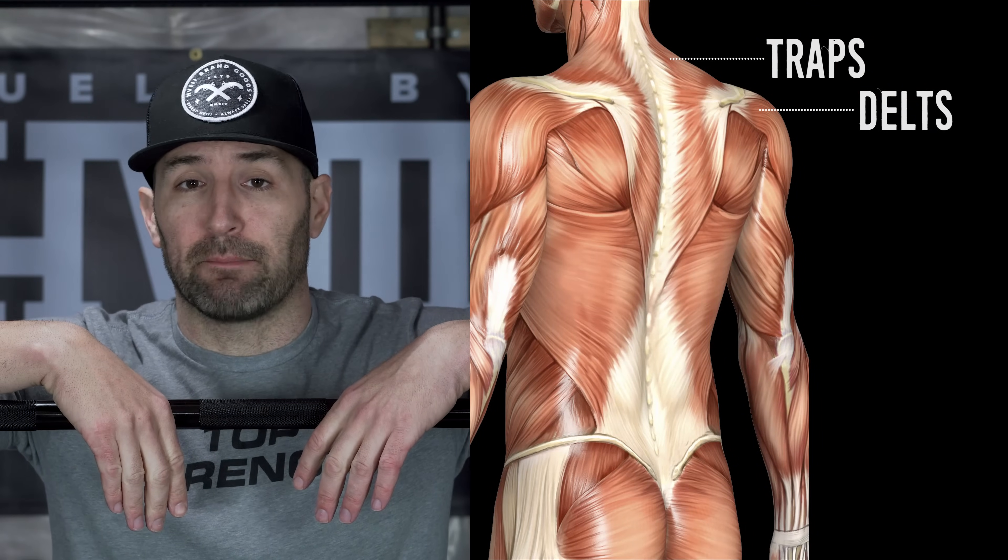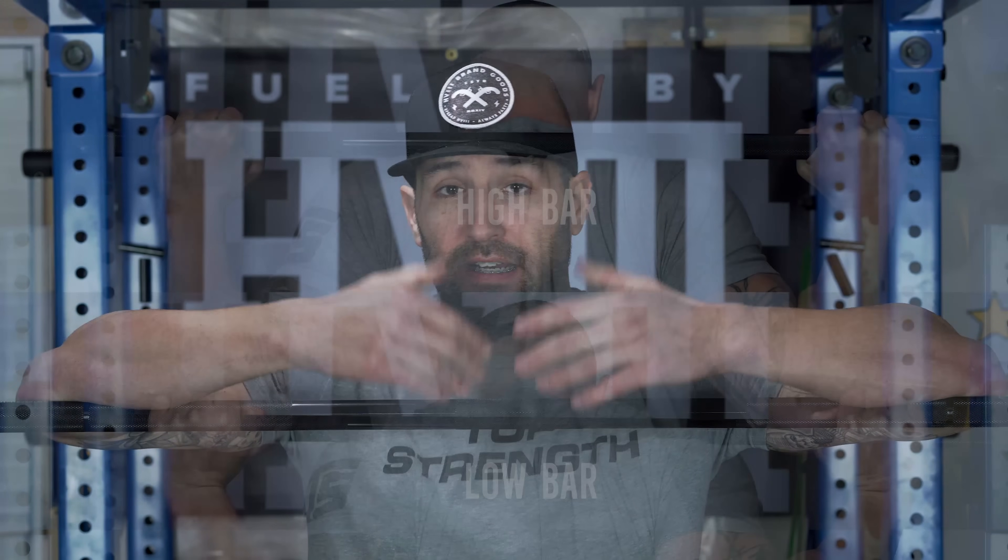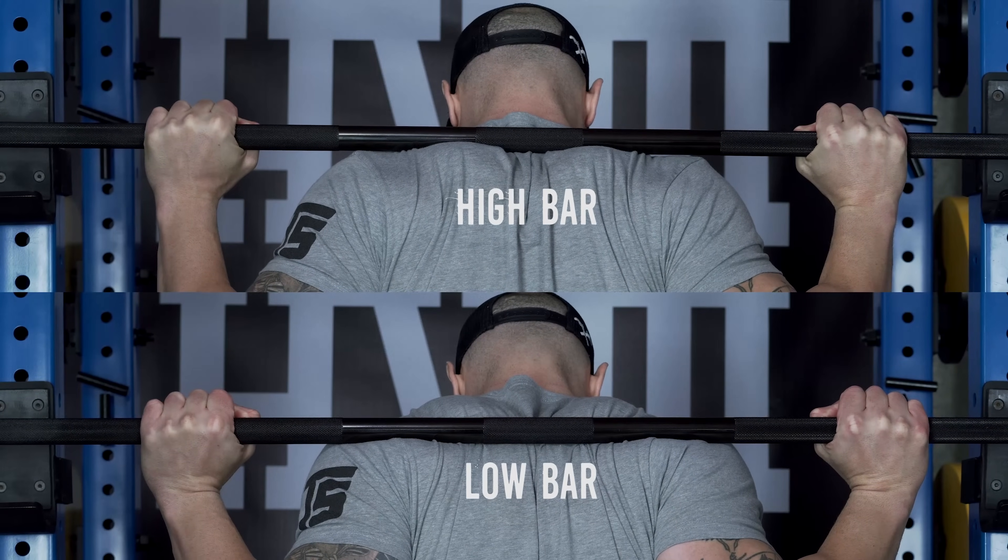When people hear high bar, they're thinking the bar is up more towards their neck, and when they hear low bar they're thinking mid to lower back — really jamming it down there. This isn't true, because if you take a look at human anatomy, the difference between your traps and your rear delts is pretty minimal — in fact we're talking a couple of inches. So my first suggestion to anyone making the transition to low bar is to think about it more in terms of being on your rear delts, or just being a lower position than your high bar squat — an inch, two inches, or slowly working the bar further down until you reach a comfortable position on your rear delts.